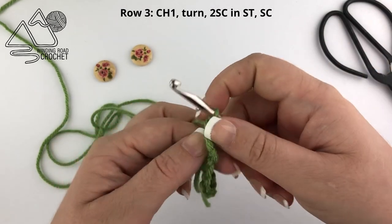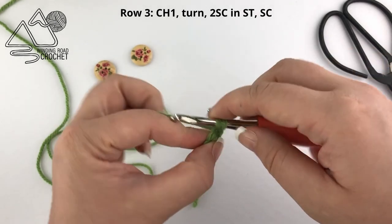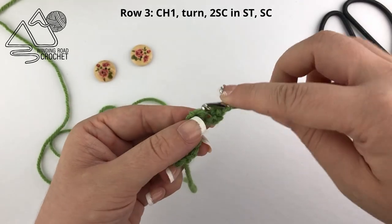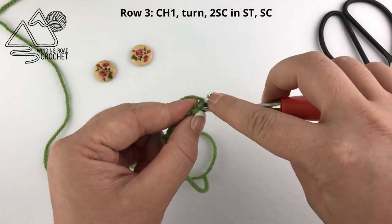Now row three: chain one and turn. We're going to work two single crochet into the first stitch — one and two — and then single crochet into the next stitch.